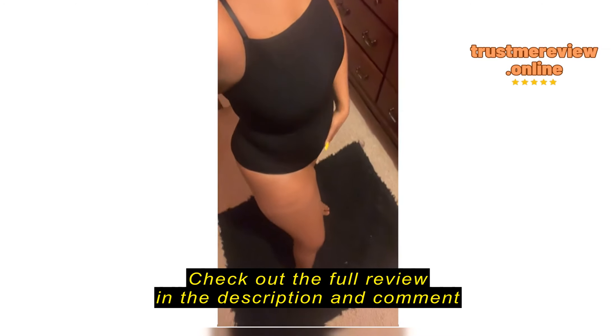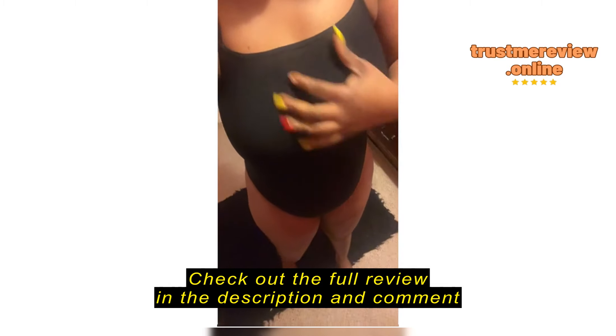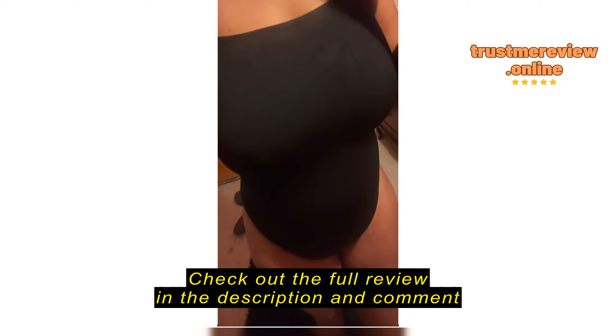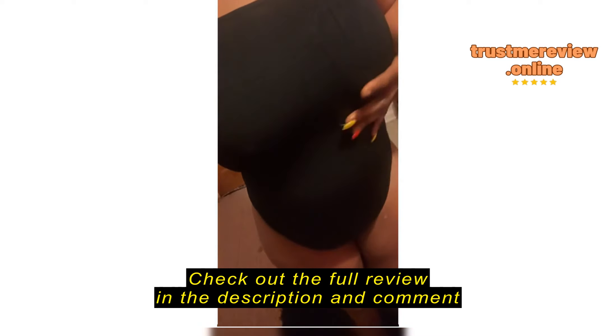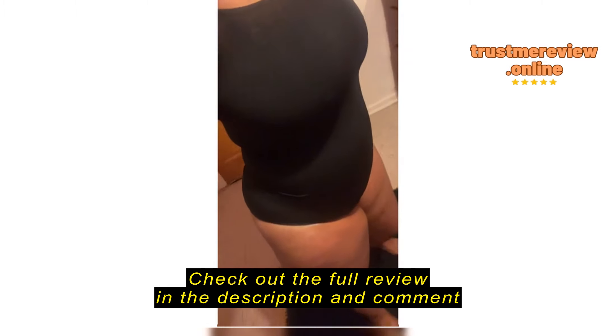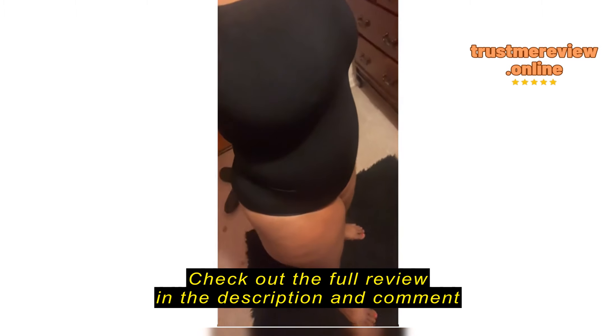Hey, this is your girl Monique. I have received my waist trainer today. It's not bad — I do like the material, it is thick. It is not too thin, and it does give you a nice hold. This is a medium; I normally wear medium, and this is a medium.